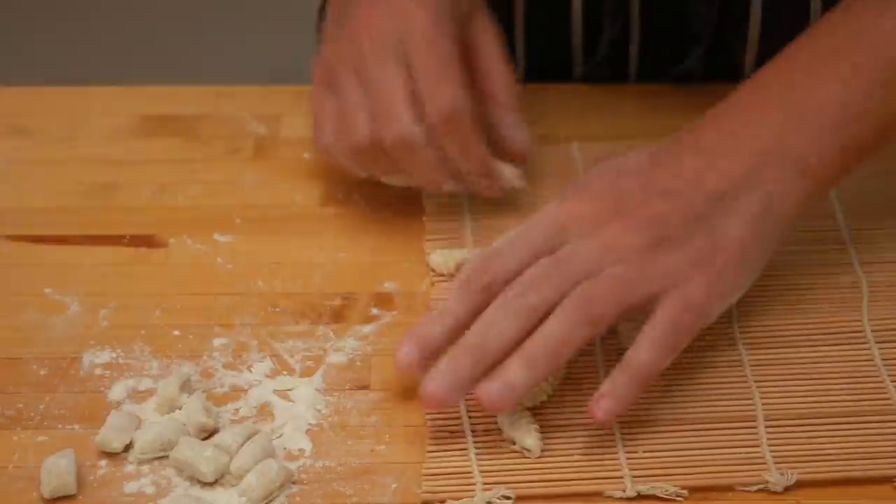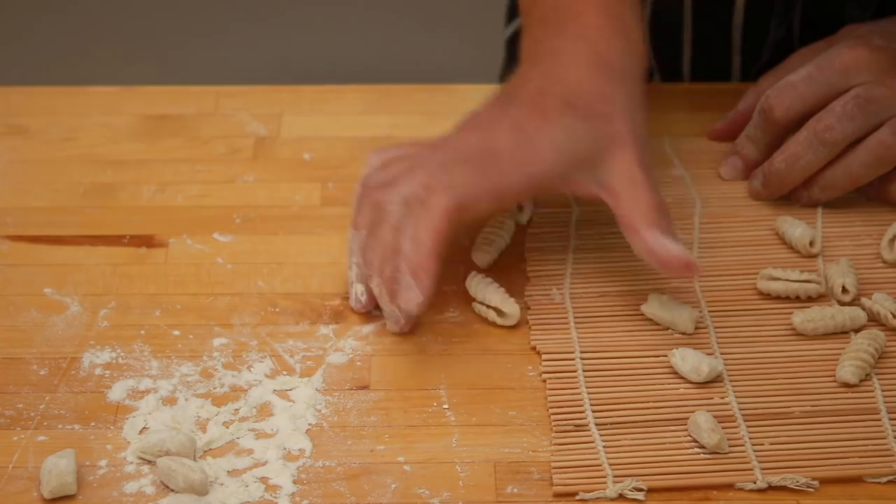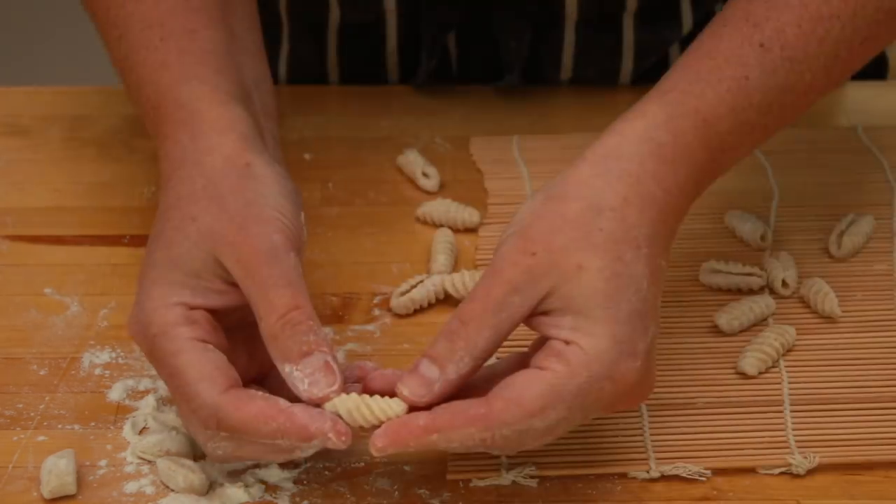I usually line a bunch of pieces next to one rope and then roll them starting with the piece closest to me. If you encounter any sticking, use more flour. If you want your ridges to be more diagonal, roll your pieces at a slight angle.